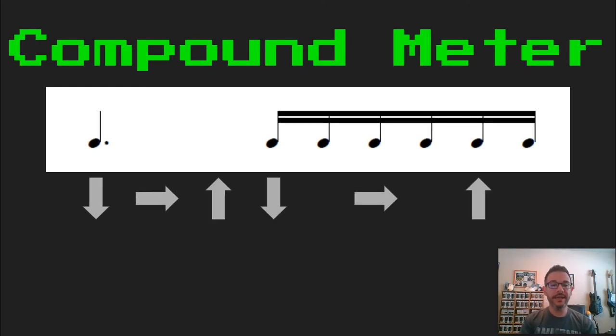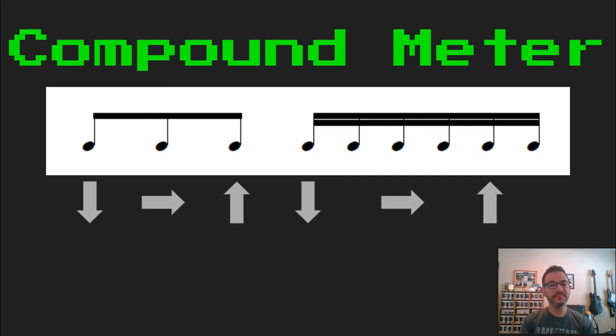Ready, set, and go. Ta. Tava, ki, di, dama. Ready, set, and go. Ta, ki, da. Tava, ki, di, dama.